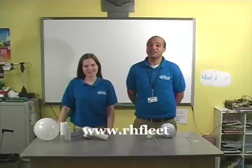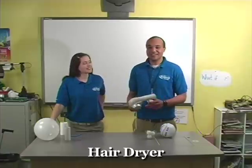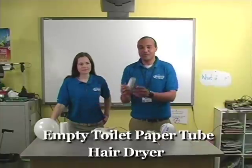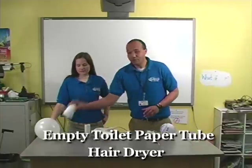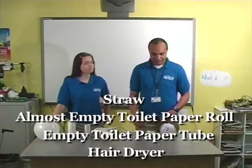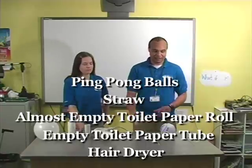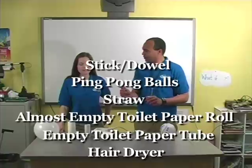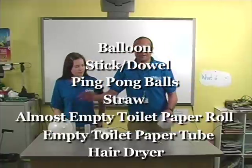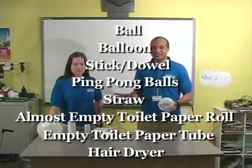I'm going to tell you what we need for this experiment. You can find all the details on our website at www.rhfleet.org. First thing we need is a hair dryer. We've also got an almost empty roll of toilet paper, a straw, ping pong balls, a stick — a dowel kind of thing — a balloon, and a ball. All kinds of cool stuff.